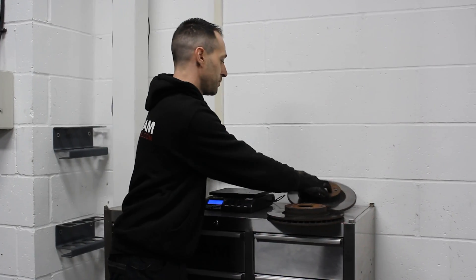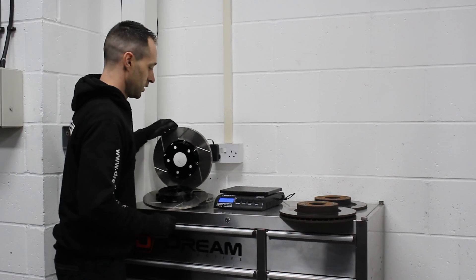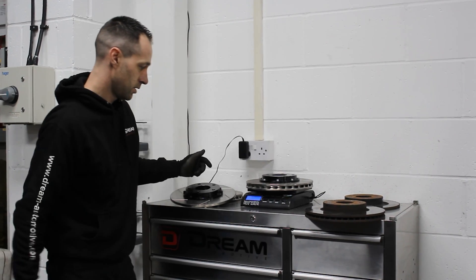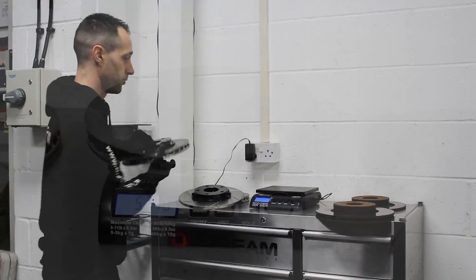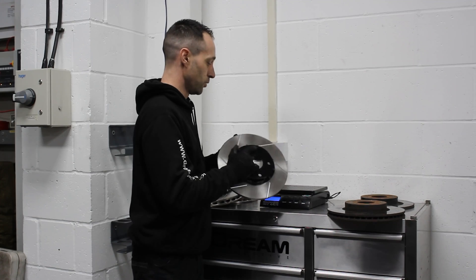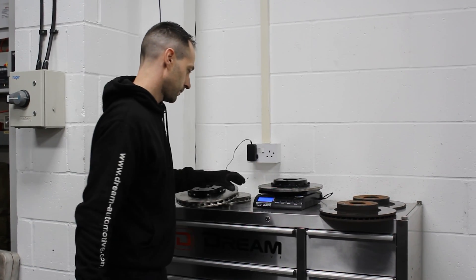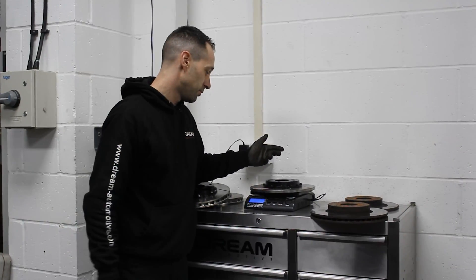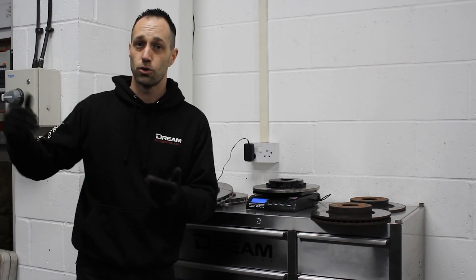So 6.1kg and 3.8kg on the originals — then moving over to what we're going to be putting on: the two-piece discs. On the front, zeroed off on the scales, we've got 5.24kg — nearly a kilo difference across the front disc there. Onto the rear, not expecting quite so much, I can already feel there's not as much weight difference in this one. We've got 3.47kg, so overall on the rear we're probably looking at about a 400g difference on each corner.